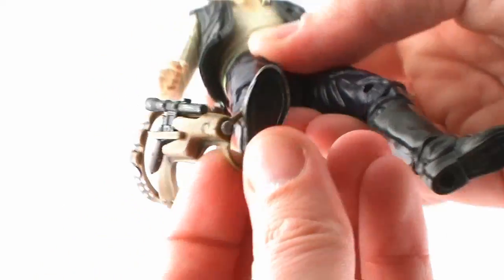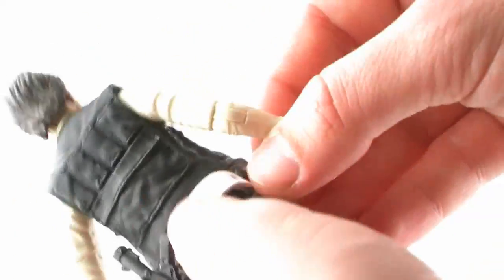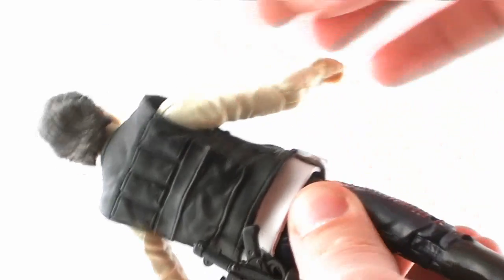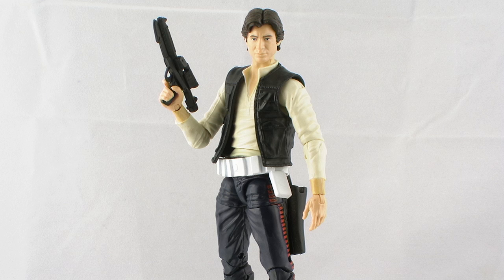In place of the regular belt, you can attach a Stormtrooper belt that includes a Stormtrooper blaster, so you can recreate the detention block scene from A New Hope. This belt also snaps on very easily and has a nice black Stormtrooper blaster in the holster that he can hold very nicely in his hands.